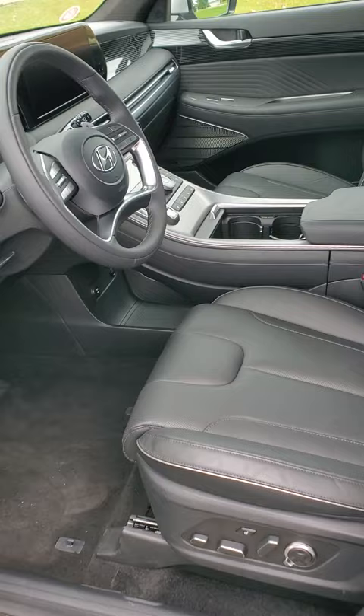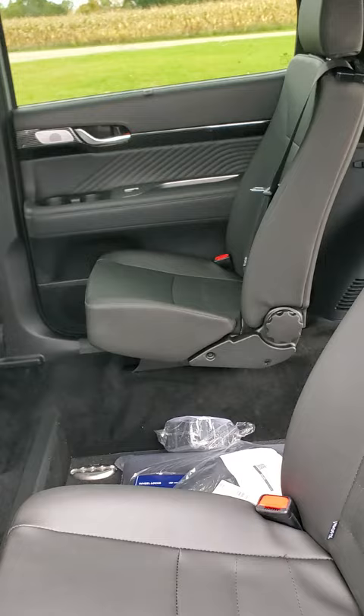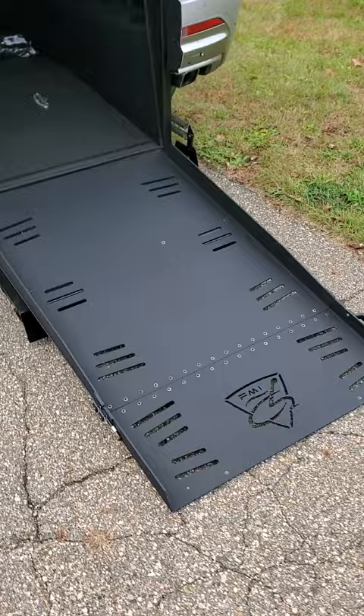Here are the mid-row aftermarket seats we installed — black vinyl composite that helps match the front, gives good comfort, and provides more space versus the factory seating. And there's the ramp channel and floor mounts as well.